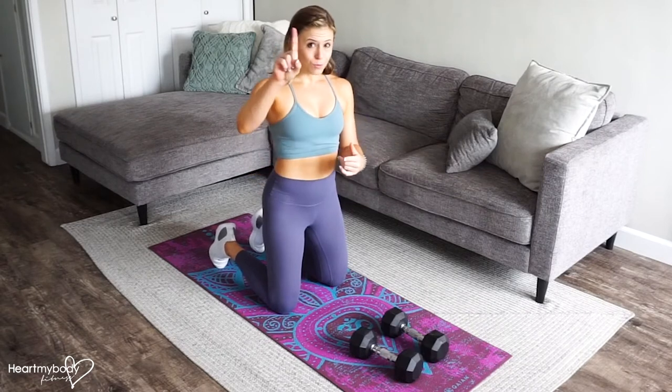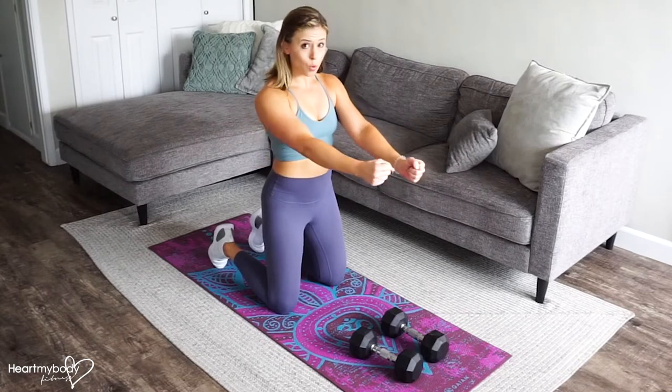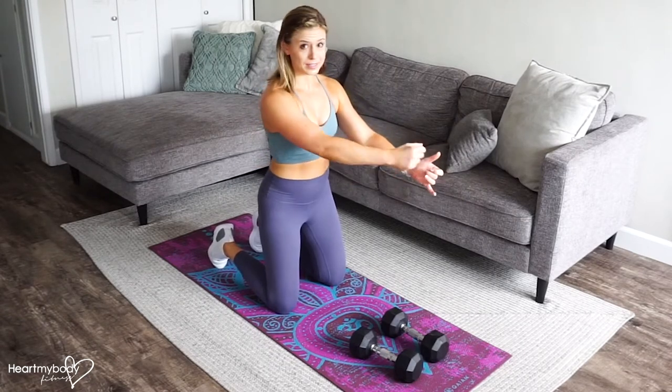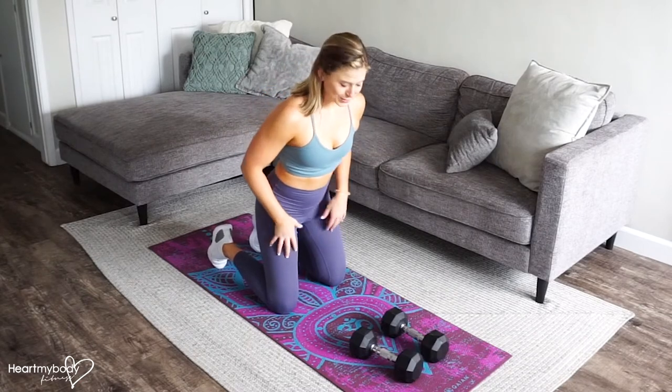If you only have one, then you can do all reps on one side then all reps on the other, or you can do a rep, pass it over to the other hand, and alternate. So you pick what's going to work best for you.